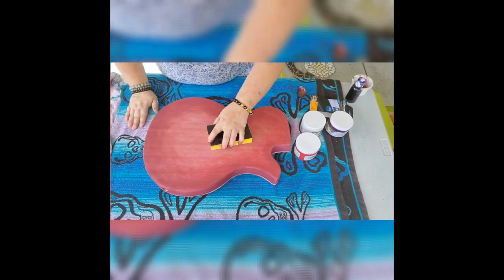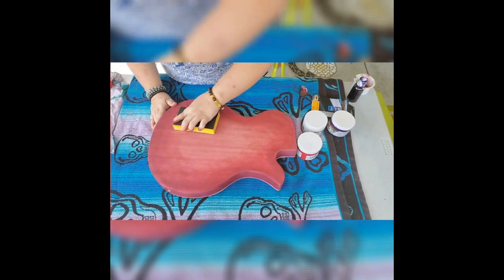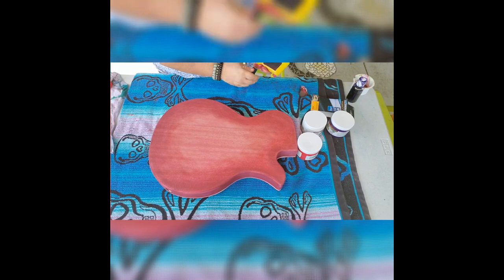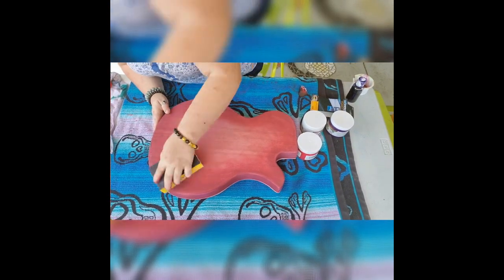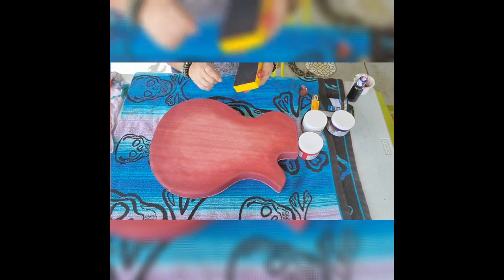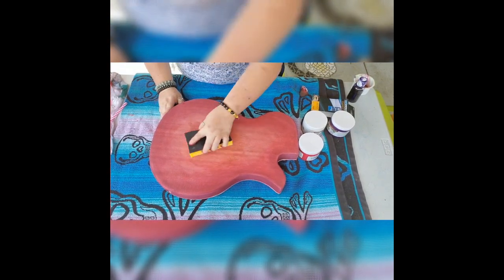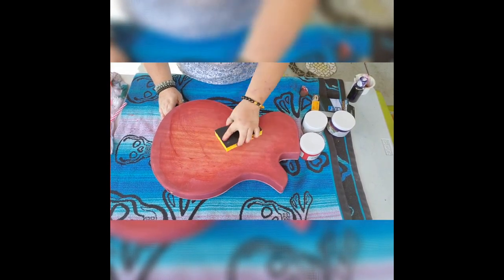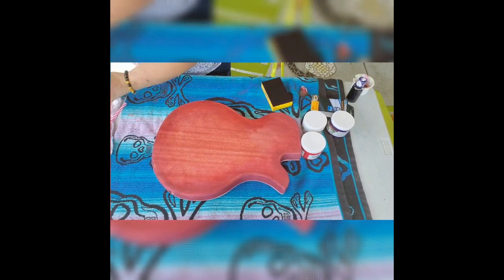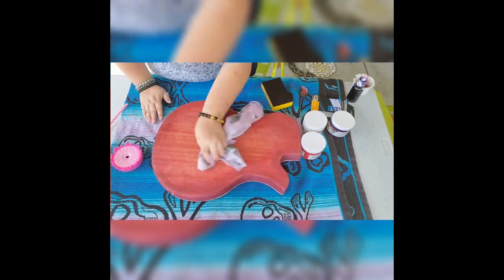Now I'm just sanding it back a little bit, and it's giving that a little bit more blending and allowing some of that pomegranate color to come out. At this point I'm adding a little bit of water to the sanding, because wet-dry sanding always seems to work a little bit better with those sanding blocks. It gives a little bit nicer blend without the harsh lines. Once again, it's just all about addition and subtraction.